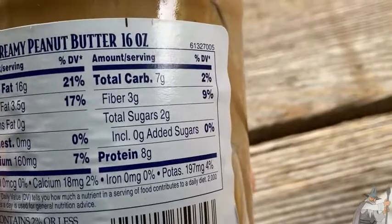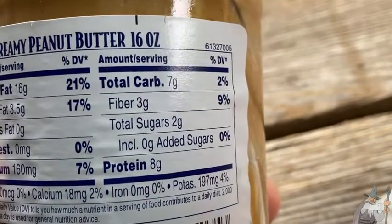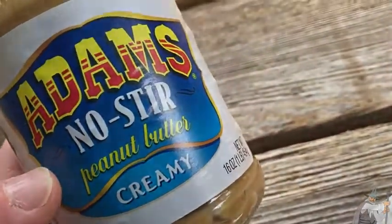This is really, really good peanut butter. You get eight grams of protein and some fiber. Delicious — I like it a lot. Take care.